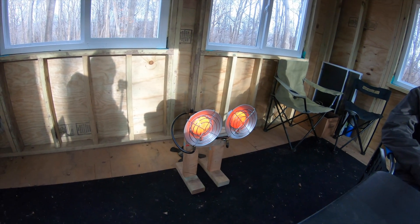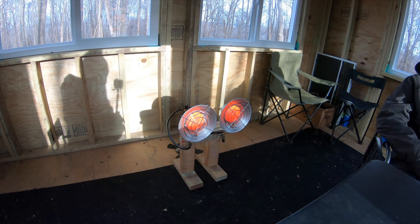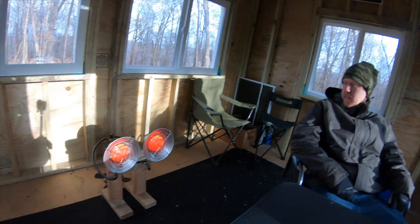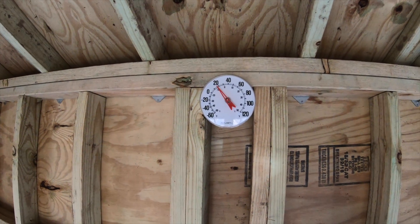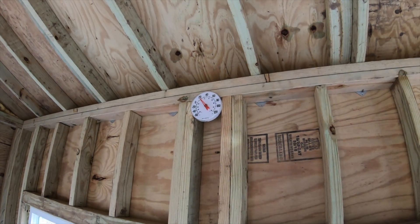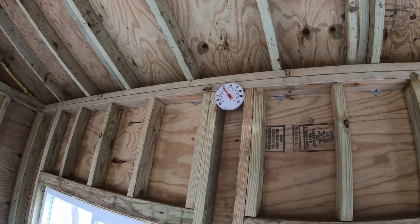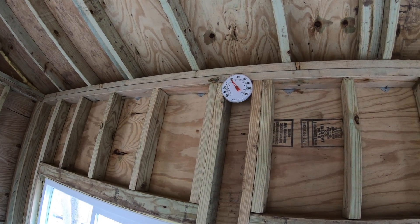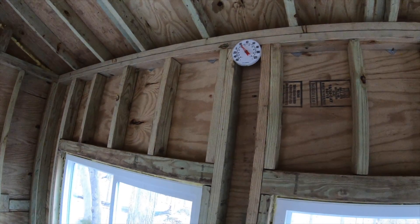We just got this thing fired up on high. It immediately makes a difference — you feel the heat right away. The real question is when the needle will start to move on the thermometer. We should see it go up — I'd hope to 25 or 30 degrees within five or ten minutes — so we'll keep an eye on it.